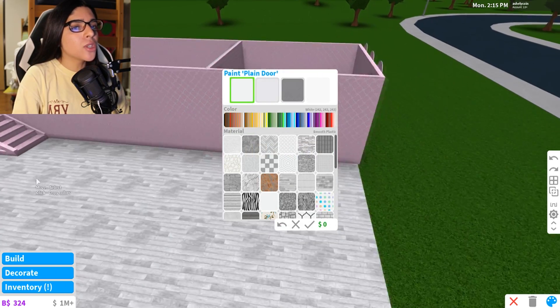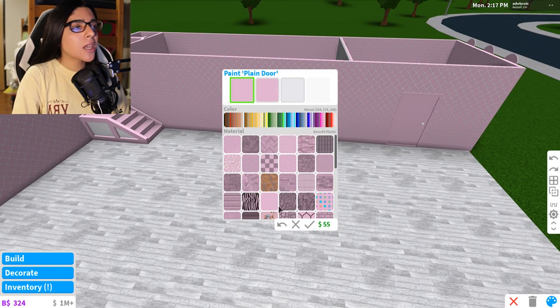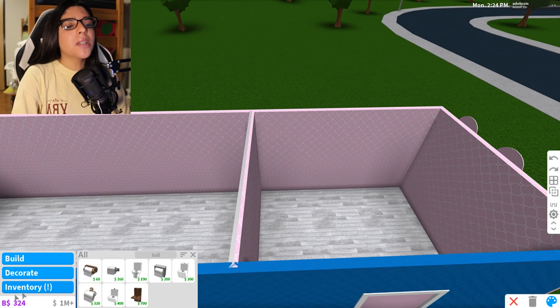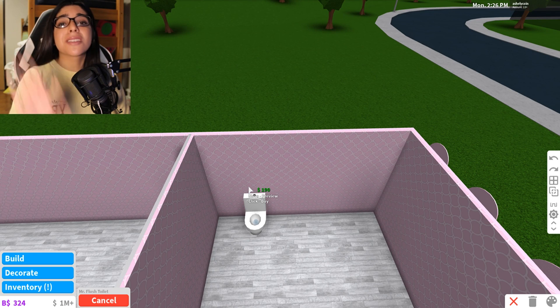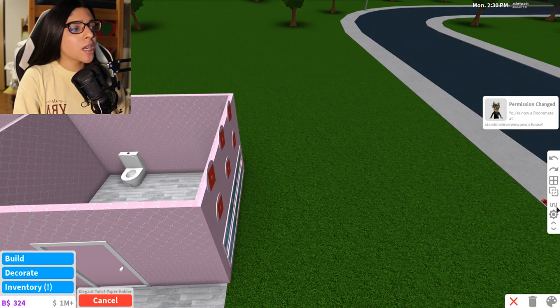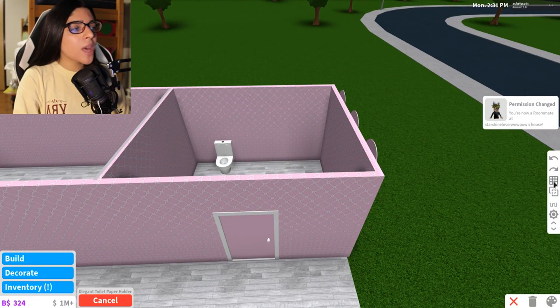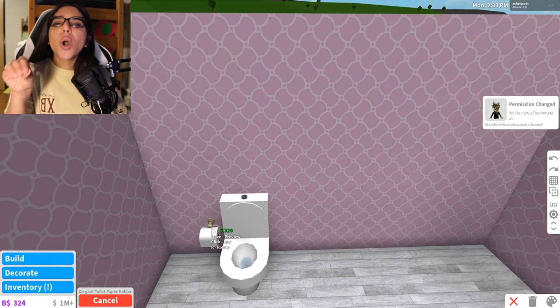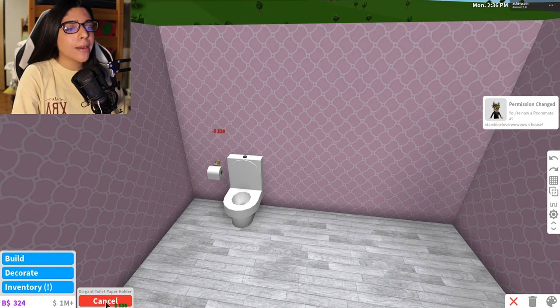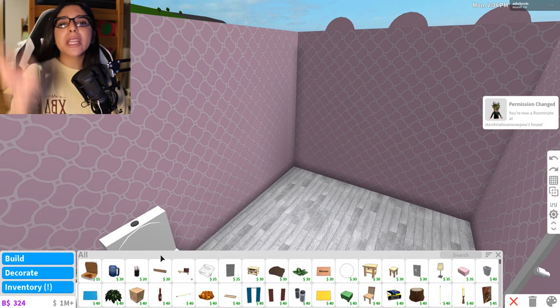Let's go ahead and make our bathroom first. We're just gonna get ourselves a nice plain door and paint it pink. Of course we need our toilet — Mr. Flush, he's our best person ever. We're gonna get some toilet paper. I do want to make it very elegant as well, so I'm gonna try to put some gold and fancy stuff. Hopefully it comes out — fingers crossed.